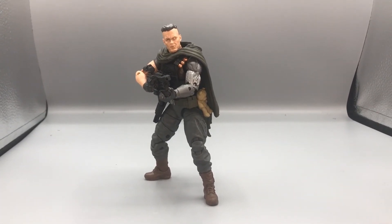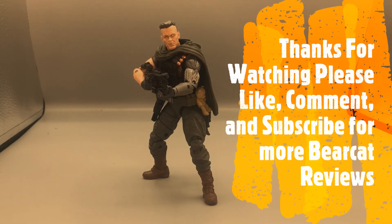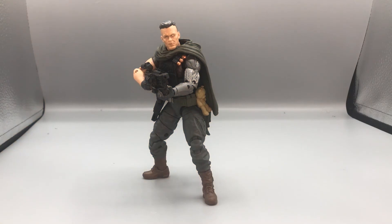Thank you all for watching from start to finish. I hope you guys really enjoyed this review — I know I enjoyed making it. Please like, comment, and subscribe for more Bearcat Reviews. I'll remind you this is a Walmart exclusive Marvel Legends figure. If you enjoy the Deadpool movie and collecting movie figures, I think you'll really enjoy adding him to your collection. Comment below and let me know what you'd like to see next, and I'll catch you guys in the next episode of Bearcat Reviews.